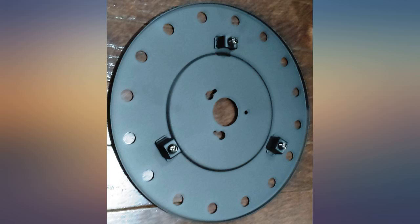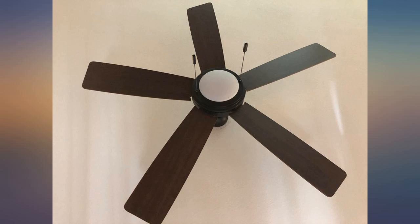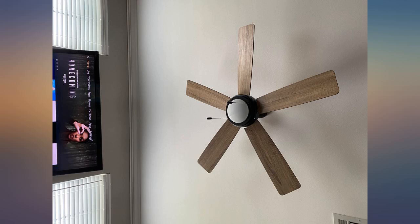All in all, I'm thrilled with the purchase. As stated, the blades are reversible. One side is light wood and the other side is darker. The photo I submitted shows the lighter color.